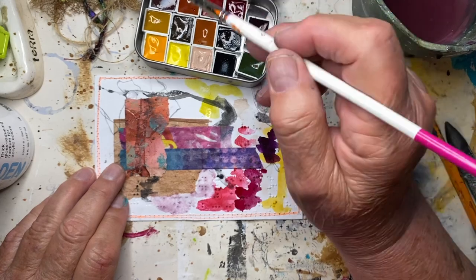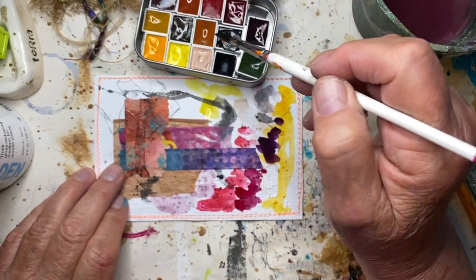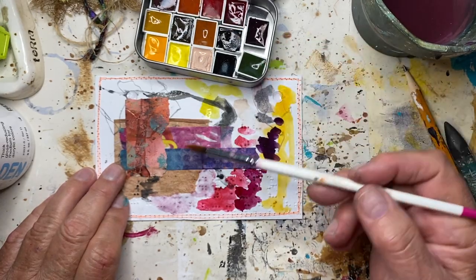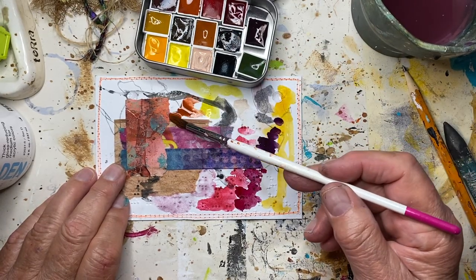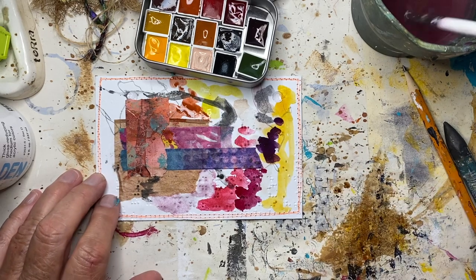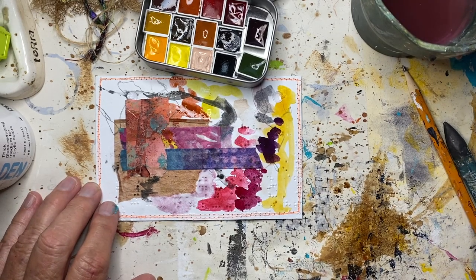I'm just testing these out on camera so I hope you don't mind — I actually did swatch them. That's an orange, a rusty sort of orange color. I think that's about all I want to try to do with these watercolors.